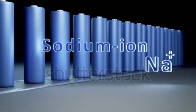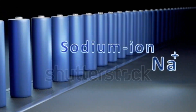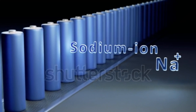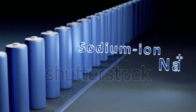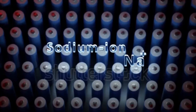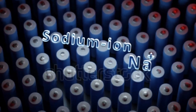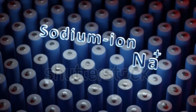Sodium is abundant and inexpensive, and sodium ion batteries may offer better performance in some specific applications like large-scale energy storage. They have lower energy density and cycle life compared to lithium ion batteries, making them less ideal for compact devices like smartphones. However, research is ongoing to improve these metrics.